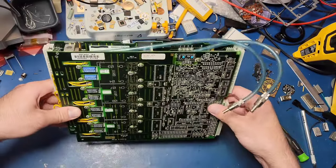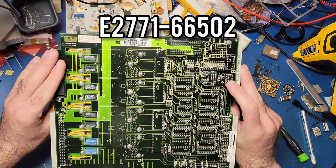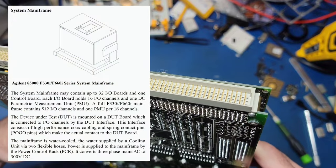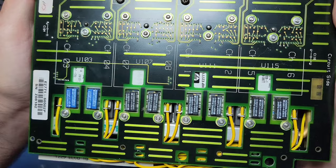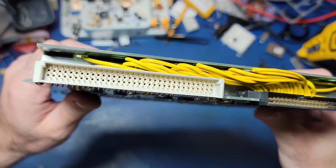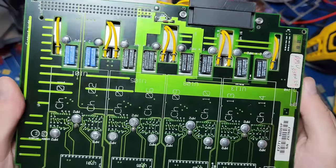The part number for this I.O. board is E2771-66502 and it would have been one of up to 32 I.O. boards in a single system. Each I.O. board has 16 channels, meaning that a fully loaded 83000 system has a maximum capacity of 512 I.O. channels for testing integrated circuits.